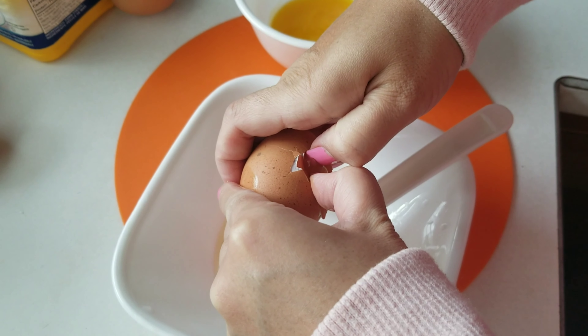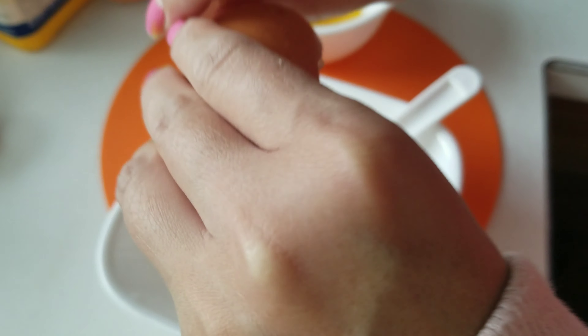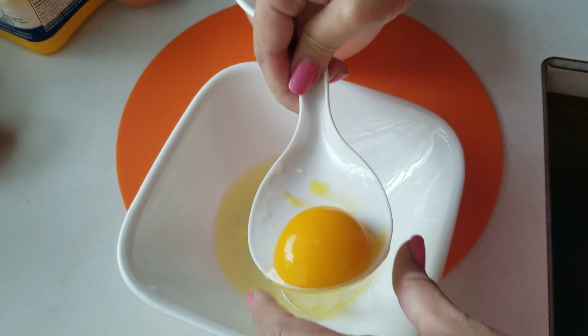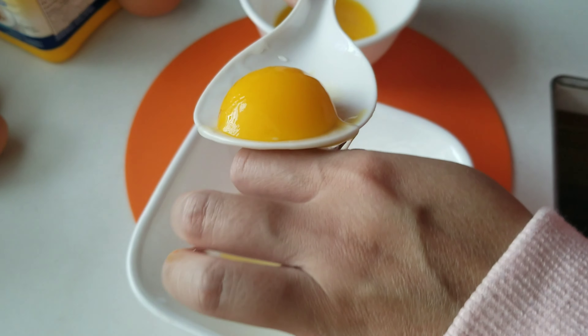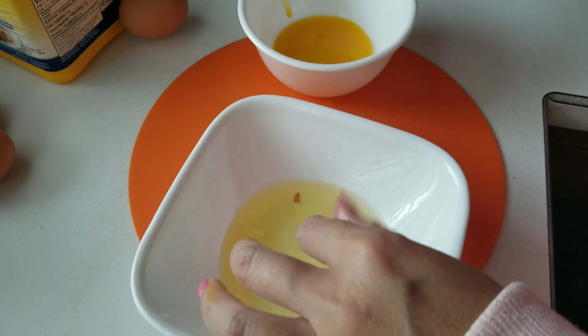Hey everybody, welcome back to the Moose Moose Good Life. Today we are going to make a golden yellow cumin salty fried rice with ground beef, shrimp, and we're gonna use egg yolk — just the yolk.